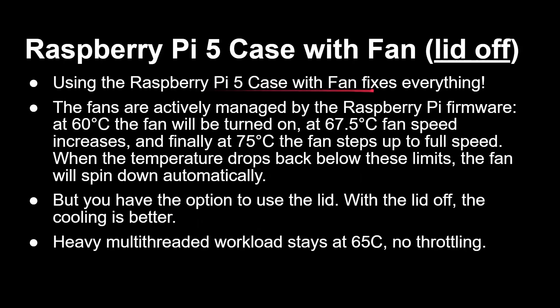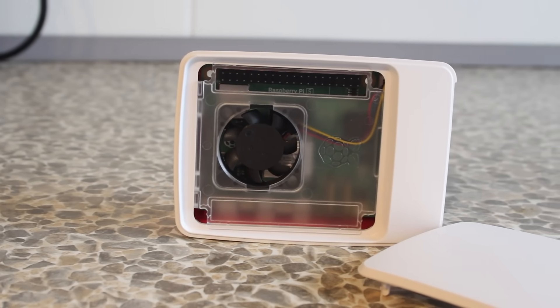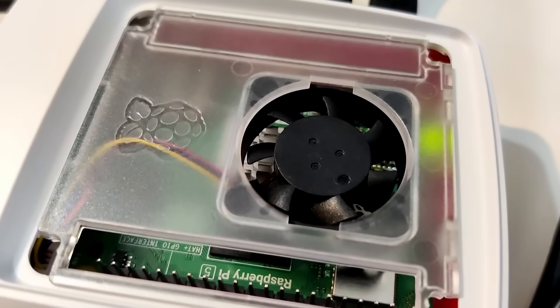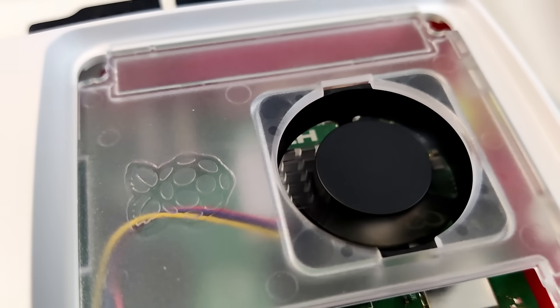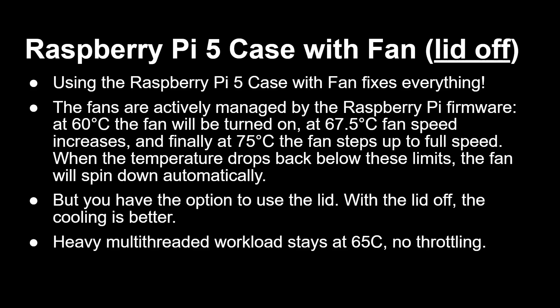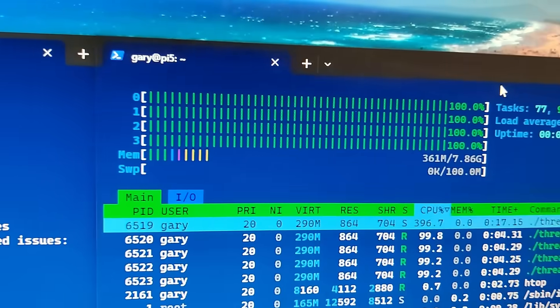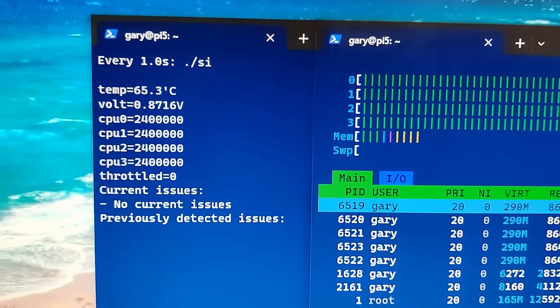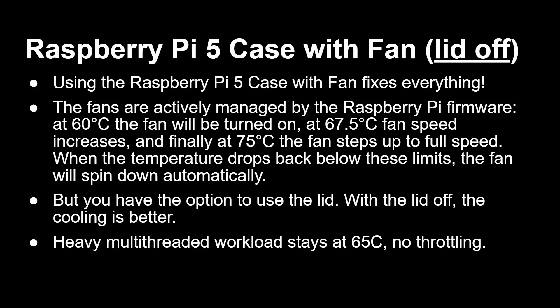The Raspberry Pi 5 case has a fan built into it. With the lid off, this fixes absolutely everything. The fans are actively managed by the Raspberry Pi firmware: at 60 degrees the fan turns on, at 67.5 degrees the speed goes up, and at 75 degrees the fan runs at full speed. When the temperature drops below any threshold, the fan spins down and eventually stops. With the lid off, running a heavy multi-threaded workload doesn't even get to 65 degrees — no throttling whatsoever. That $10 case fixes all throttling problems when the lid is off.